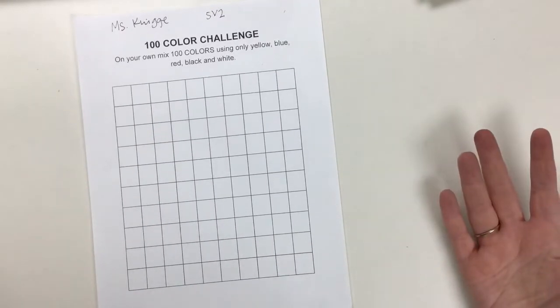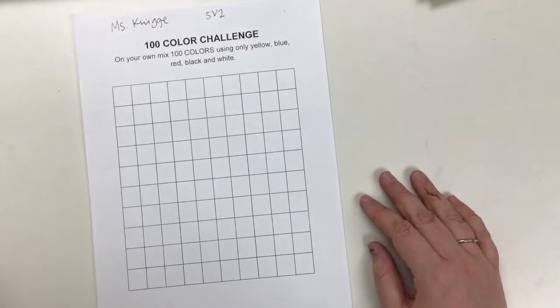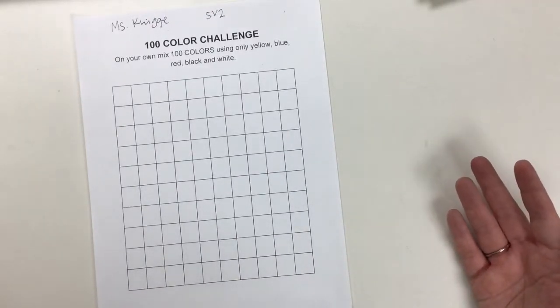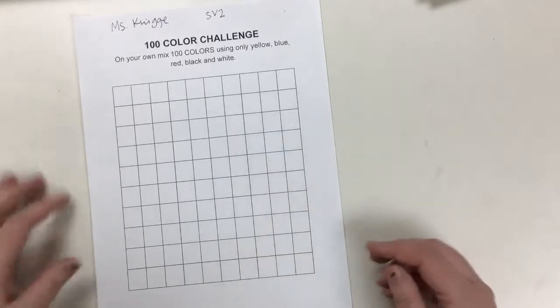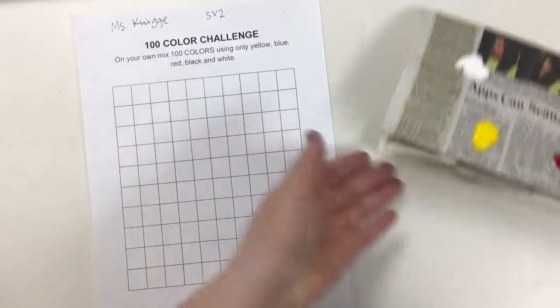Acrylics are what many artists use to paint, and it's what you're going to be using when you paint on your canvases in the next project. But we really want you to mix and make your own colors, so you're only getting the primaries, which I'll show you right here.